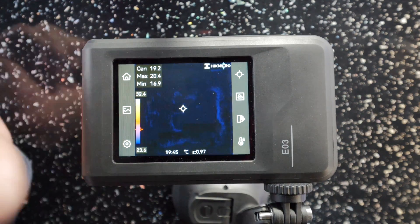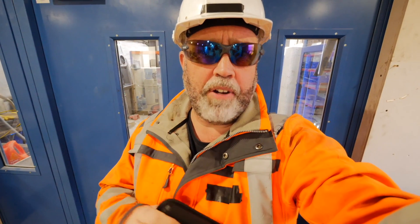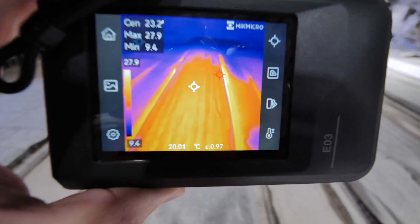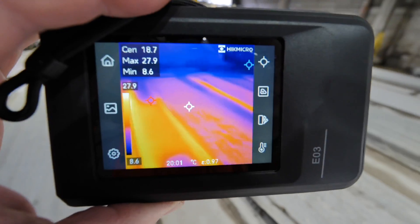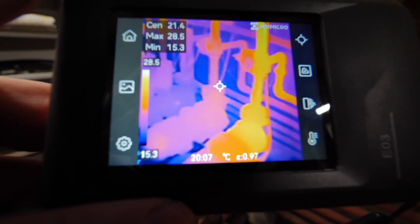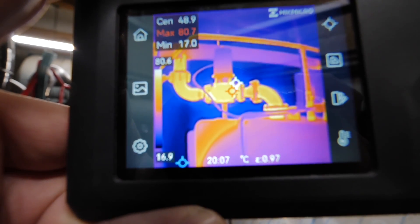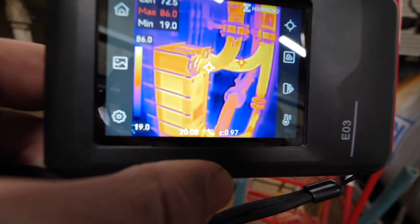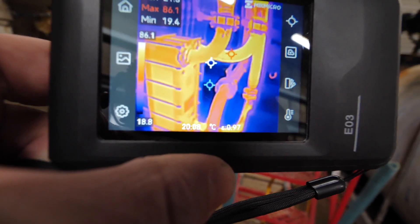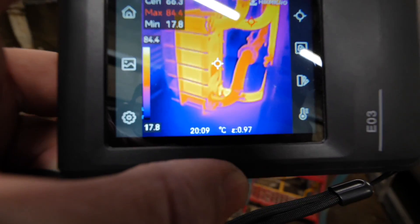Now let's have a walk around and look at some practical applications. This particular factory has underfloor heating — as you can see you can check whether the heating is working in the areas where it's supposed to be. Here on this heating pump installation you can see the one that's supposed to be running is running, and heat is transferring as it should. Same again with this boiler installation — you can see the circulation pump is pumping and doing what it's supposed to. Looking at this heat exchanger, the furthest two pipes are from the boiler and the closest two are for the circulation pumps. There's not a lot being circulated as there's only this one pump running, but we can confirm the heat exchanger is working as expected.